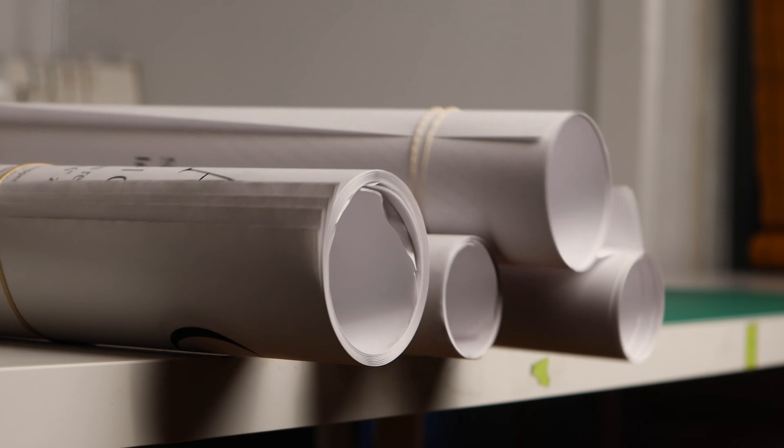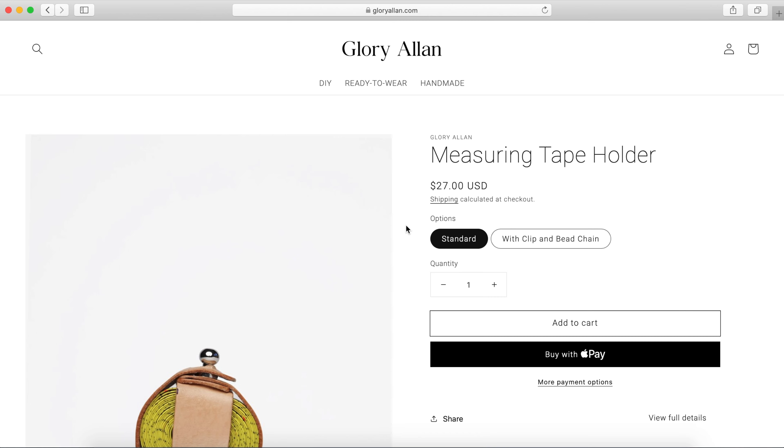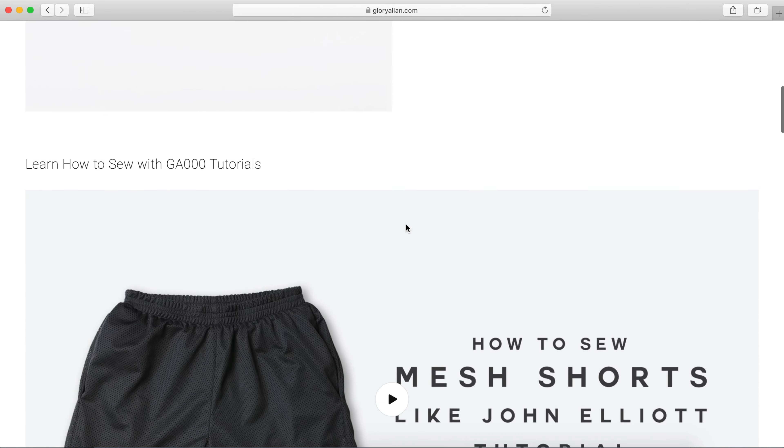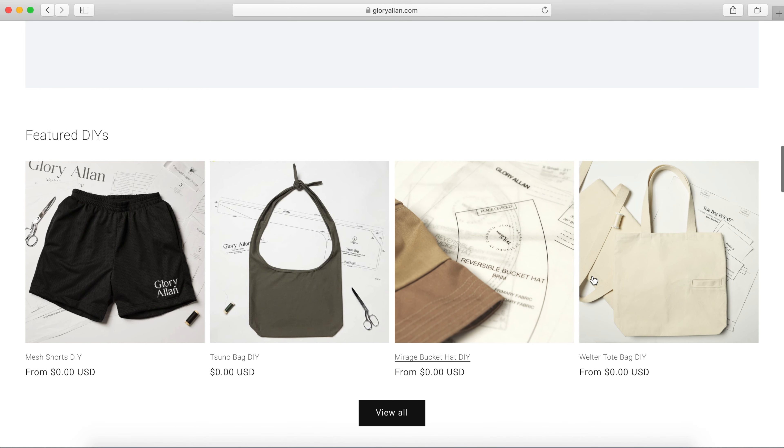It's a great option if you don't want to buy sewing patterns — they can be a little bit pricey. I have free sewing patterns on my website; there's a link in the description below, and I'm going to keep building that database of free patterns for everyone.